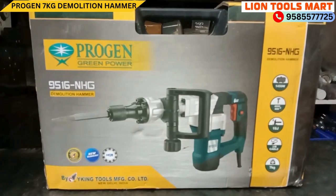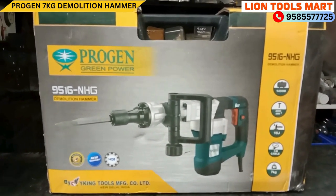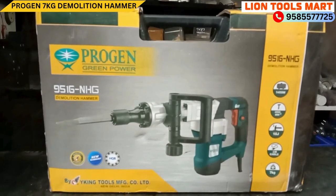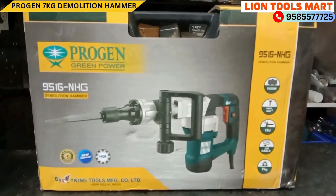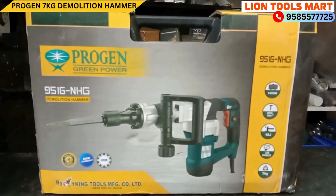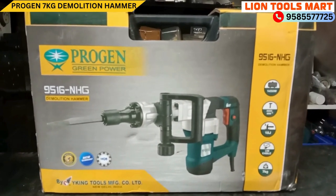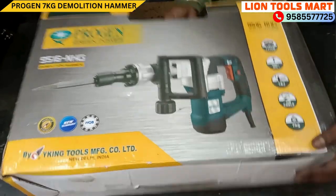Let's look at the machine at the service point. The machine is good. Made in India, there are spare parts available, there is no problem.